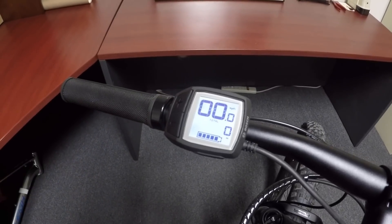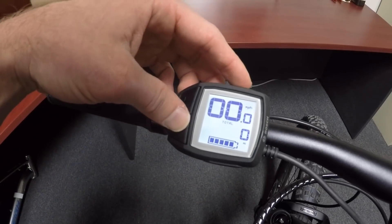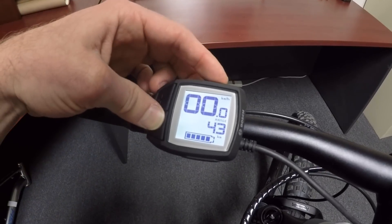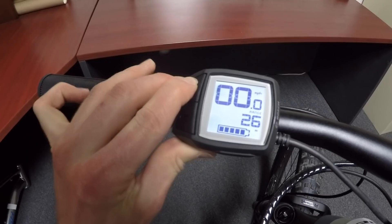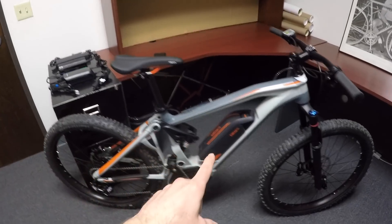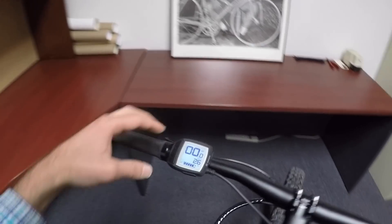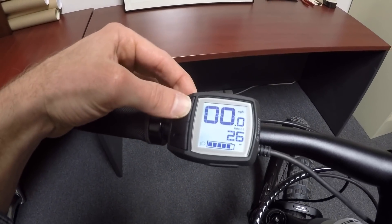Some of the really interesting features here: right now we're in miles per hour, but if I hold the minus button and tap the power button, it switches to kilometers per hour — that's pretty handy. If you hold the plus button, a little light icon shows up in the lower left-hand corner. This bike doesn't have any lights wired in, but the Bosch system is easy to work with. Some shops can actually wire them in for you, and a lot of bikes come pre-wired. With this smaller display there's no dedicated light button — you just have to remember to hold the plus button.